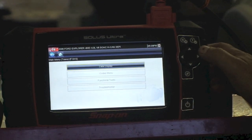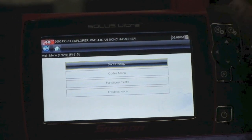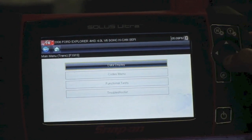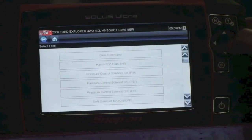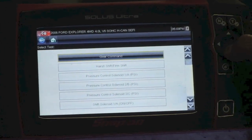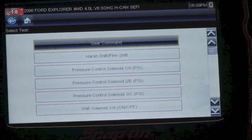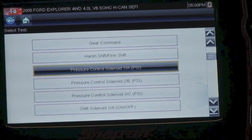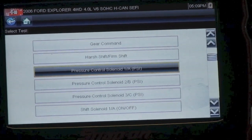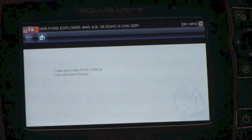Once you have established communication with your scanner and entered into the data window, you're able to select whether you're going to view data or go down to functional test. From there, you can test the PCA, the PCB, or the PCC. We're going to be testing the PCB. Remember that PCA and PCB have a direct effect on line pressure, and since we're tapped into the main line pressure, we'll see the effects there. Let's go to the PCB — get ready to test it and establish communication.